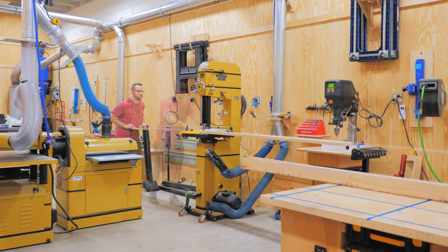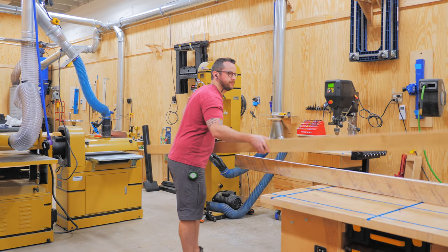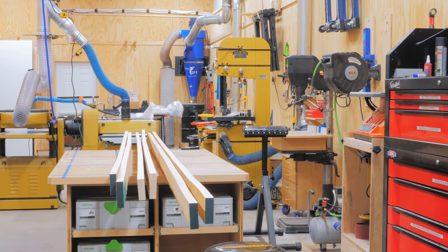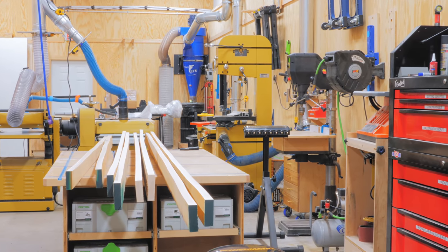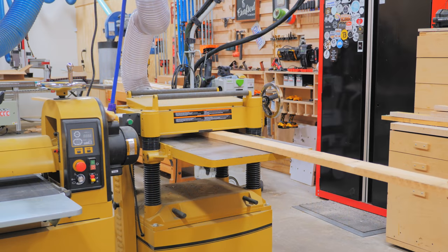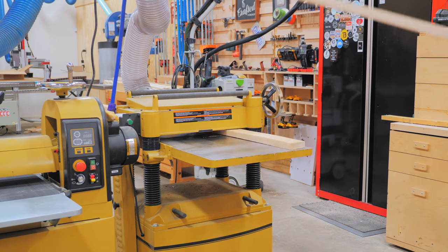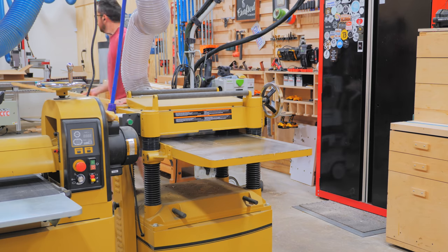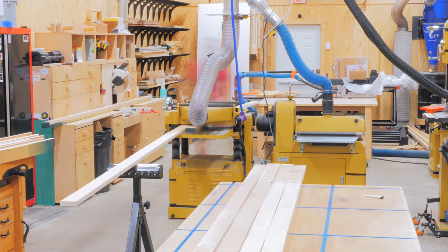I absolutely love this super beefy outfeed roller from Rockler for this kind of work, as it's heavy enough to stay in place rather than just tipping over like the cheap rollers I've used in the past. These boards were pretty warped and bowed, and jointing them would have removed way too much stock, so instead I just skip planed the boards, flipping them after each pass to slowly get them flatter and flatter. Skip planing works well for this kind of thing, since these boards didn't need to be perfectly flat, and it also conserved a lot of material.